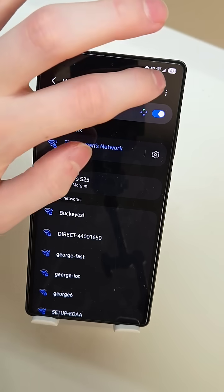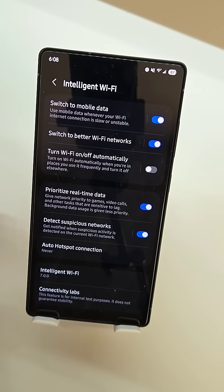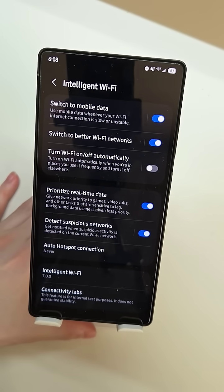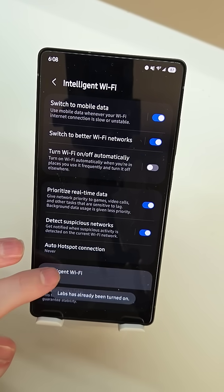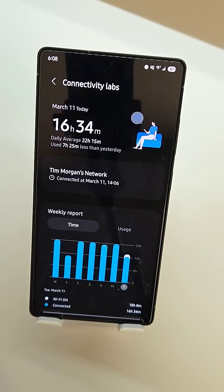So go to your Wi-Fi menu, tap on the three-dot menu up top, tap on Intelligent Wi-Fi right here. Now if this is the first time you've gone into this menu, you're going to have to tap on Intelligent Wi-Fi right here five times and that's going to enable this option on the bottom called Connectivity Labs.